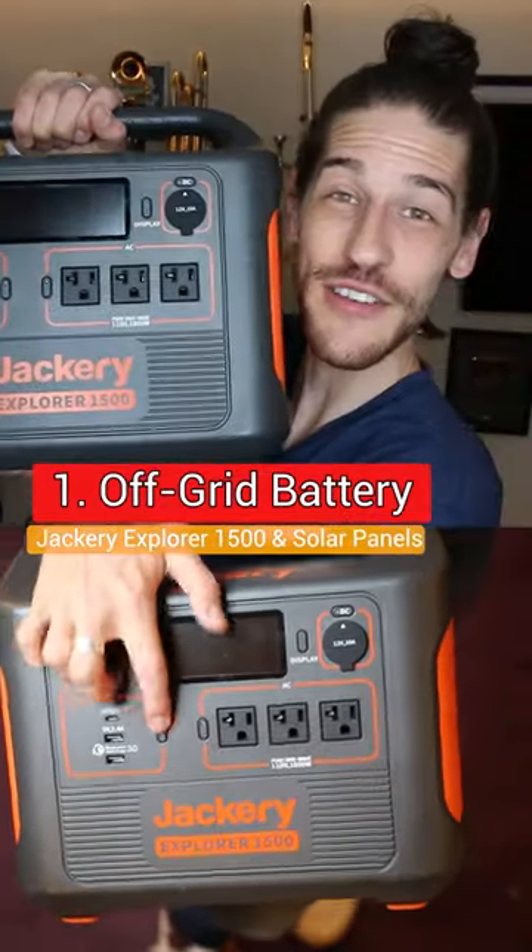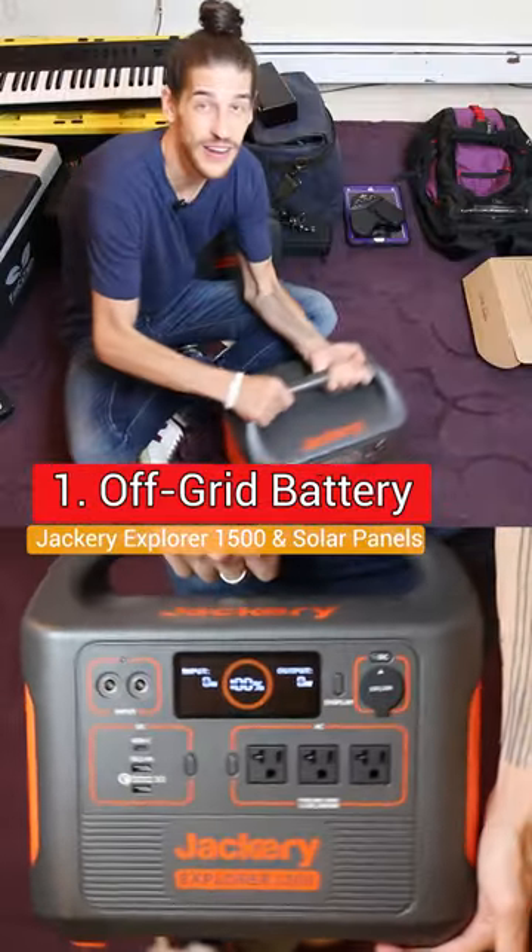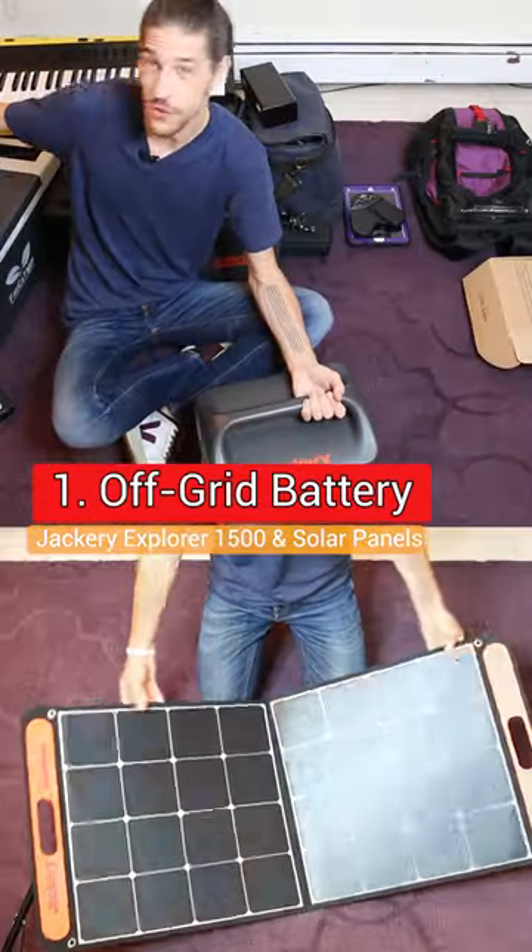This is the Jackery Explorer 1500 series. This is a giant off-grid battery and it charges very nicely with Jackery solar panels.